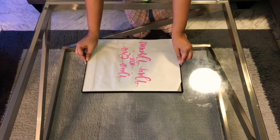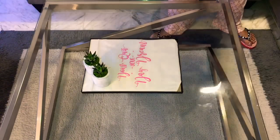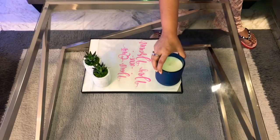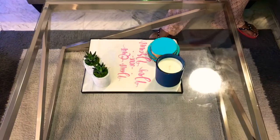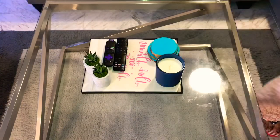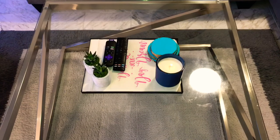On my center table in the living room, I'm going to place this tray and decorate it with little succulent plants. I'm also going to put a candle on it. And remember the turquoise coasters I made with the wood logs — I'm going to add those on the tray as well, so I don't have to run to the kitchen to grab coasters when I'm having tea, coffee, or drinks. My center table looks beautiful with this setup, and this is such a simple DIY for your home. Try it and let me know how you like it.